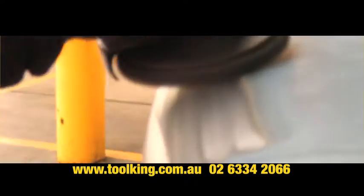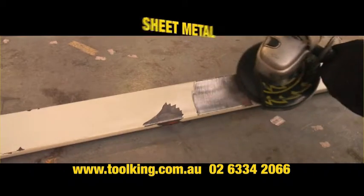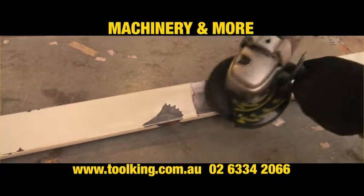FlexPro Stripper Discs don't just work on car panels. You can also use them on steel posts, sheet metal, metal beams, trucks, trailers, machinery and more.